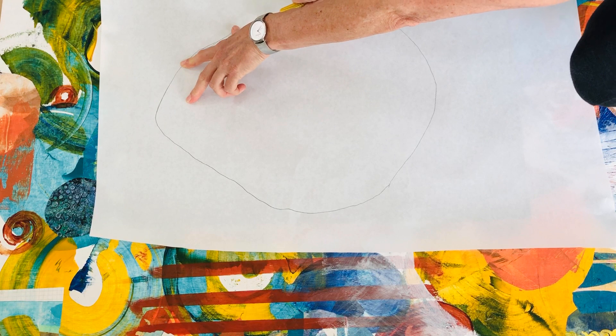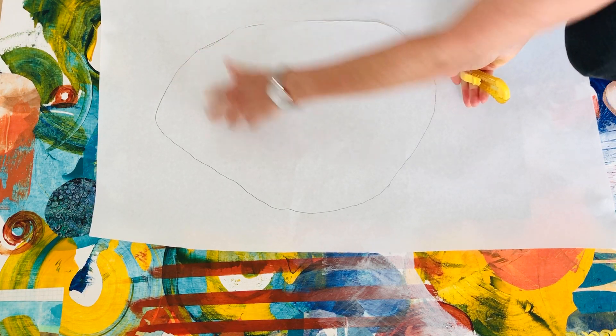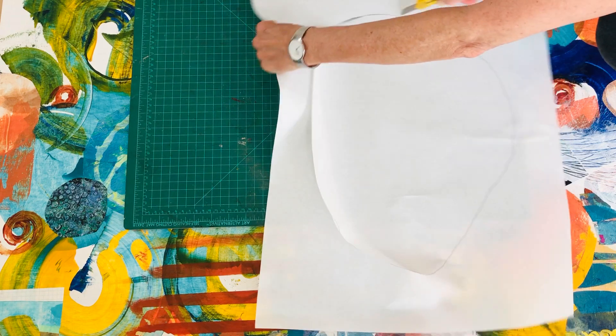I've cut it out — roughly the shape that I wanted.